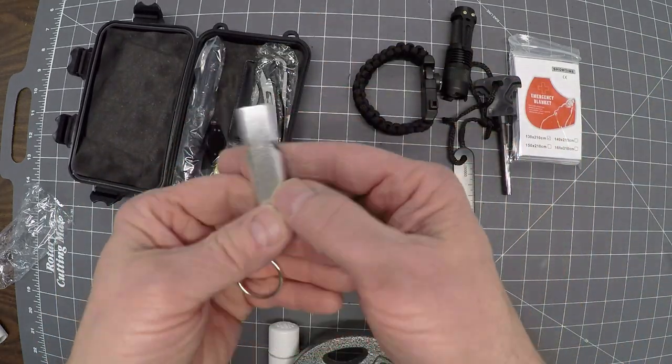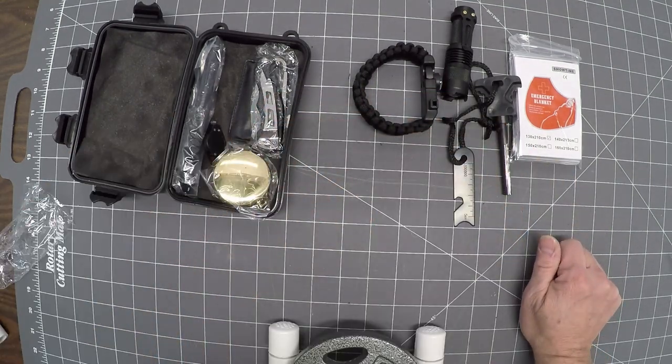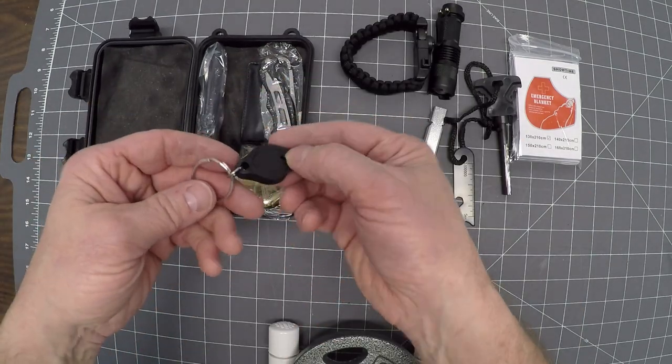Here's another whistle. Oh my gosh, that thing is loud — it's deafening! Wow. These kits — the cheapest you can get them is around $11 plus tax, and then upwards to $20.